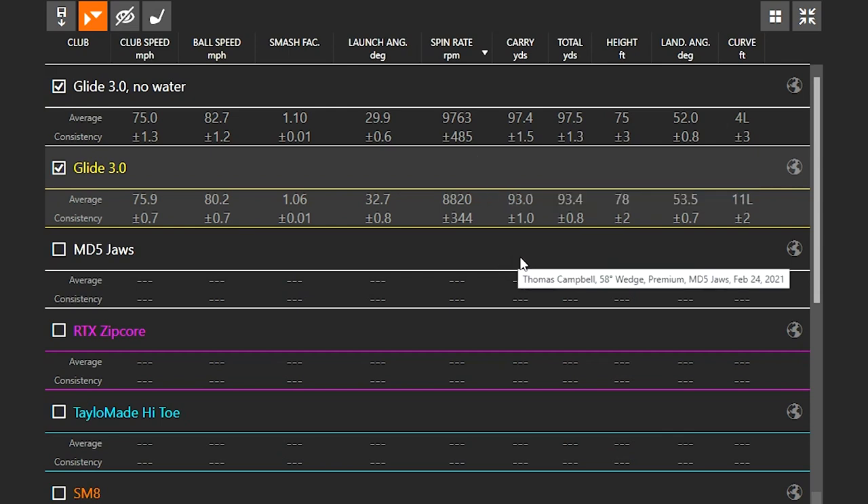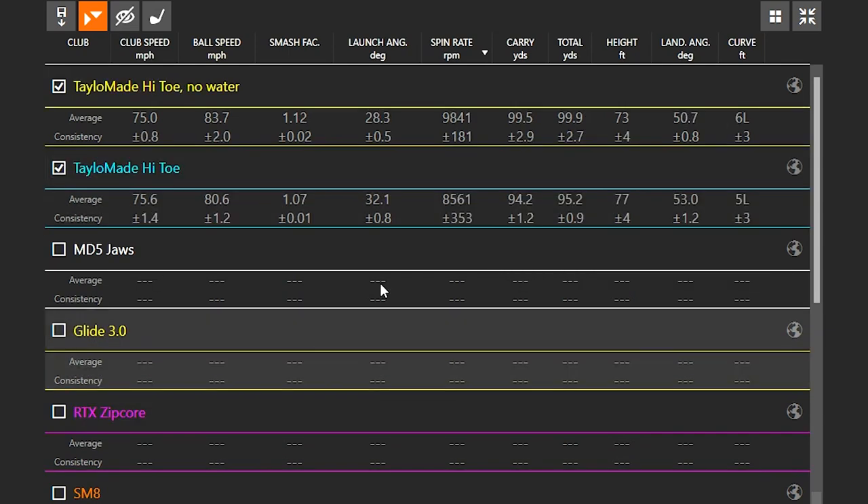Looking at the TaylorMade Hi-Toe wedge, the spin rate was definitely higher with no water on the clubface — similar to what the Ping was doing. Lower launch and higher spin with no water; higher launch and lower spin with water on the clubface. You can see the same general trend — about a five-yard difference in carry distance between the two conditions.